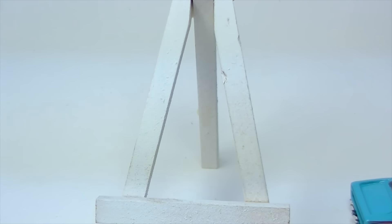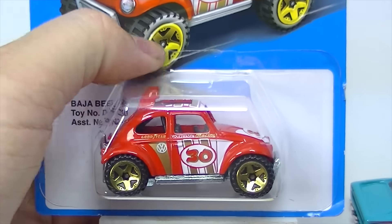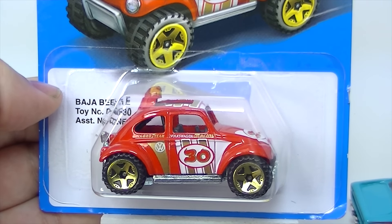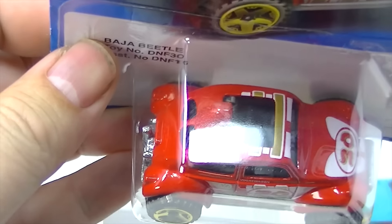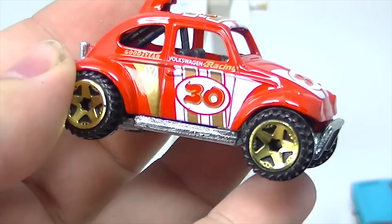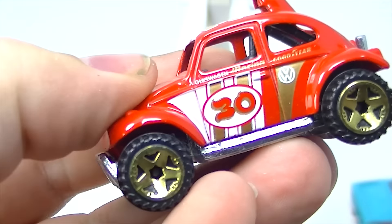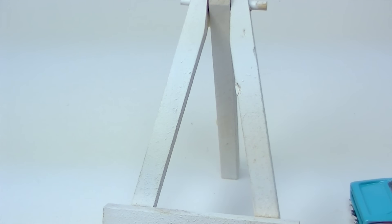Next up is the Baja Beetle. This is probably my favorite of the group. There is the Baja Beetle — pretty sure that is going to be a metal base, metal body. I really like this one; that might be my favorite Baja Beetle. Metal base, metal body.